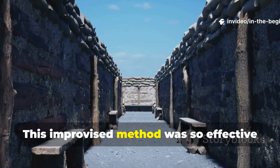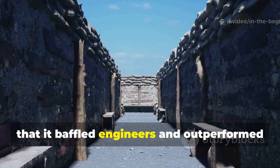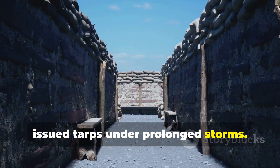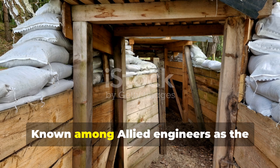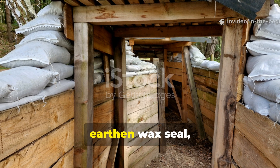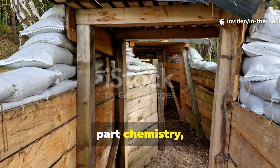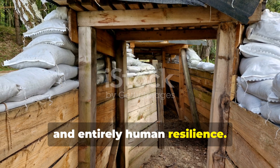This improvised method was so effective that it baffled engineers and outperformed issued tarps under prolonged storms. Known among Allied engineers as the earthen wax seal, it was part necessity, part chemistry, and entirely human resilience.